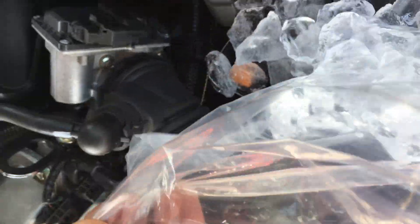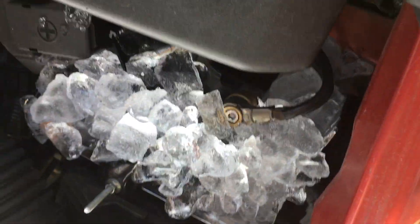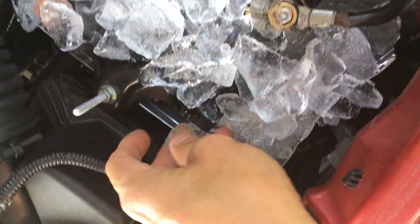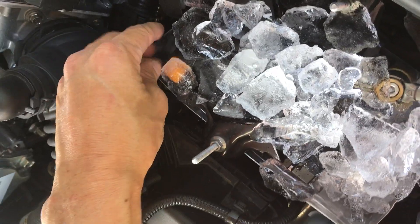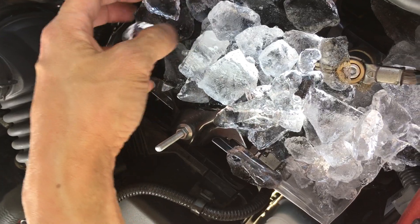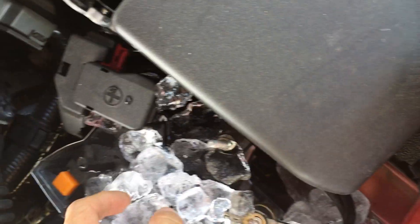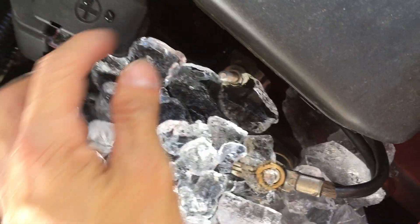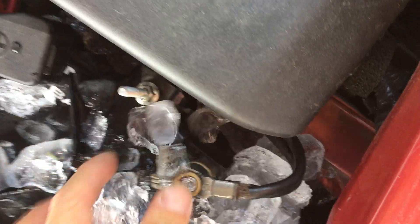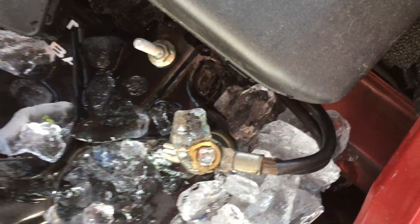I'm going to soak the battery in ice for a little while. Hopefully it'll help cool it down enough — I'm not sure if it's going to help or not, but something's better than nothing. Last time I did this I also had a jump start, so I'm not sure if it was the ice that helped. I've covered it with as much ice as I can without losing any.